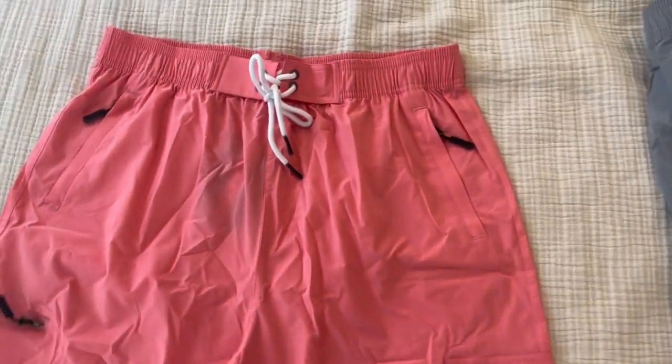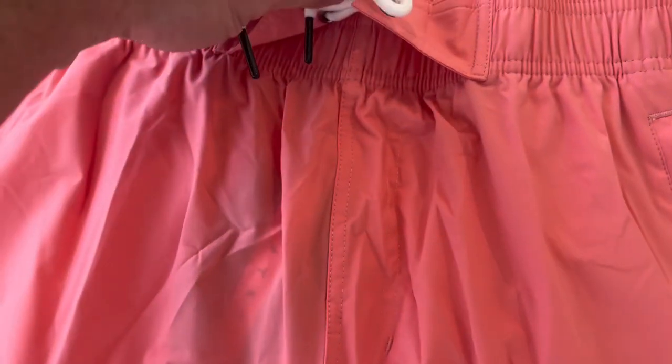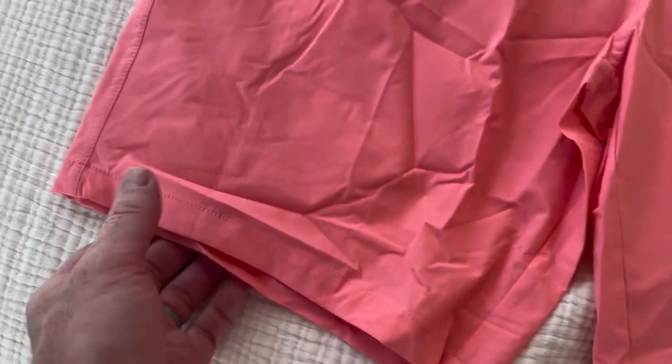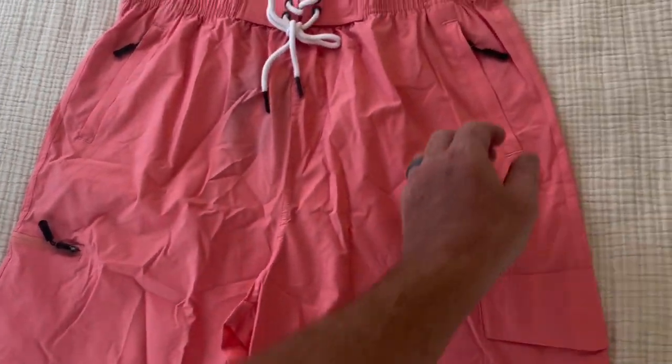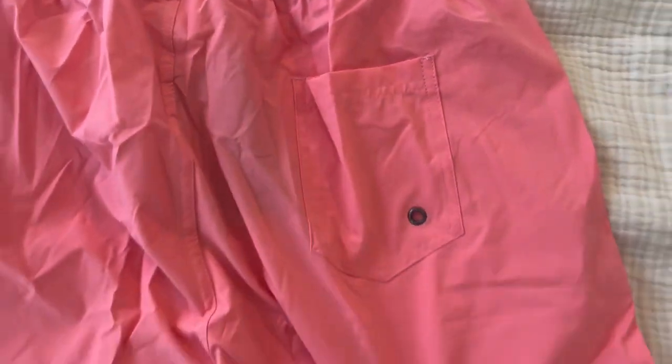They do have a drawstring at the top, but the elastic band is strong enough to keep them up without even having to worry about it, so that's more decorative. They do not have a zip fly in the front, but they do have five great pockets. You have your two regular flat front pockets which each have a zipper on them, which is a great feature. There's also one open pocket in the back with a drainage hole for when it fills with water while swimming.